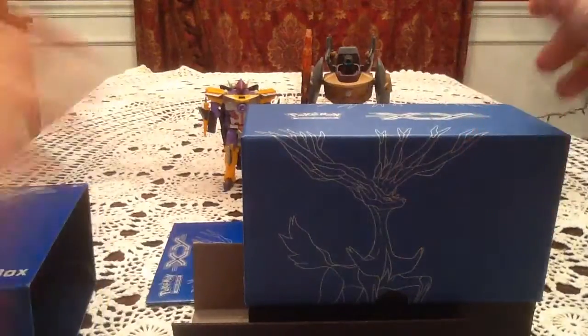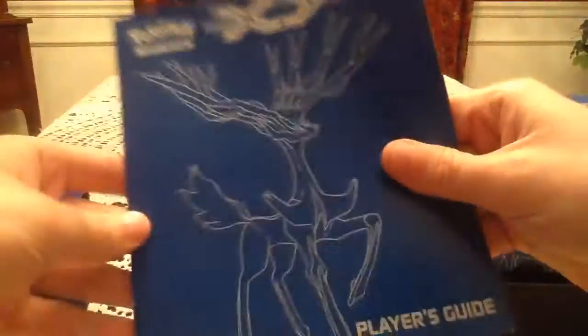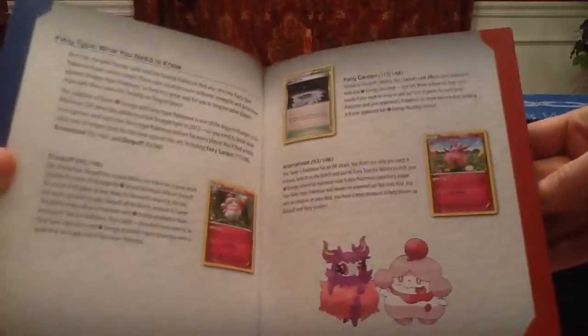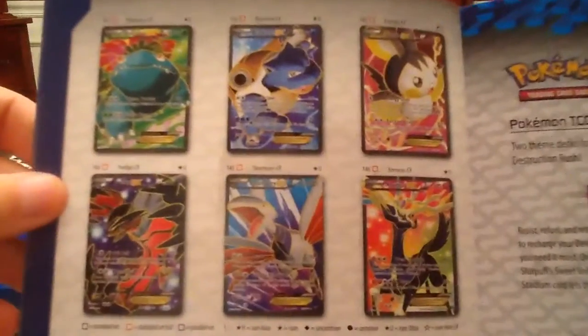I'm kind of surprised, and a little disappointed — even though it doesn't really matter — that they don't have the cover arts for the packs along the inside of this box, like they did with the Plasma Storm and Plasma Blast ones. But oh well. Here we have the Xerneas Player's Guide for X and Y. It comes with a whole bunch of information about the TCG set, as well as a photo checklist of all of the cards in the set. We can go to this page and show you guys all of the full arts.